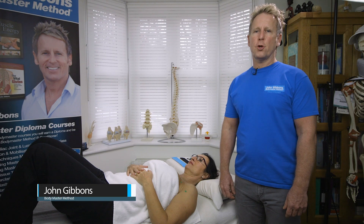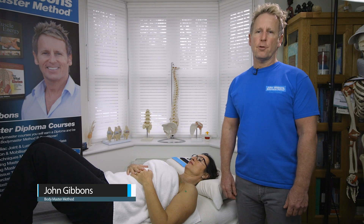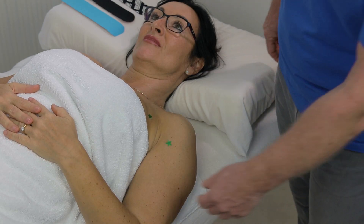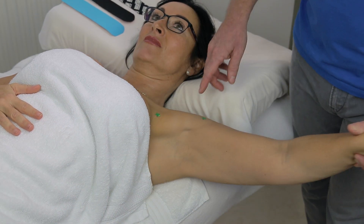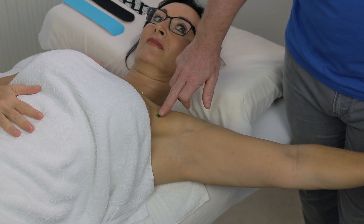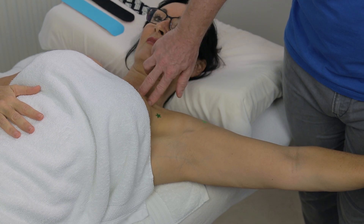My name is John Givens and today I'm going to show you how to apply K-Tip for the pectoralis major muscle. You can see on the patient I've applied three green stars. The first star is the insertion point on the lateral part of the bicipital groove, and then we've got the sternal fibres and the clavicular fibres here.